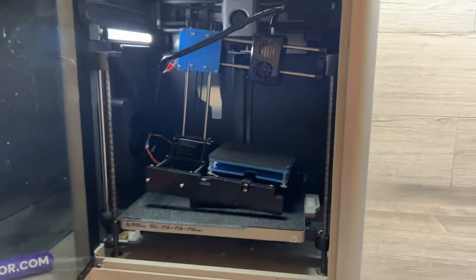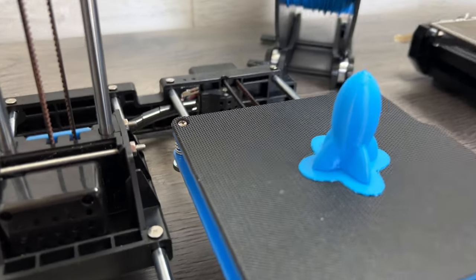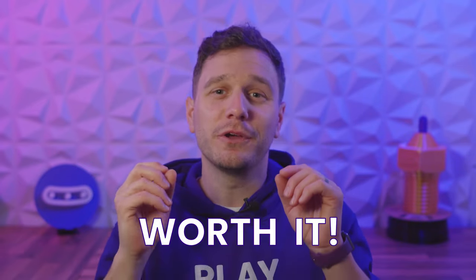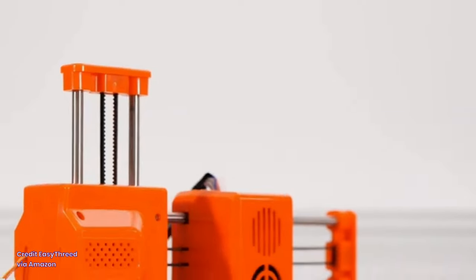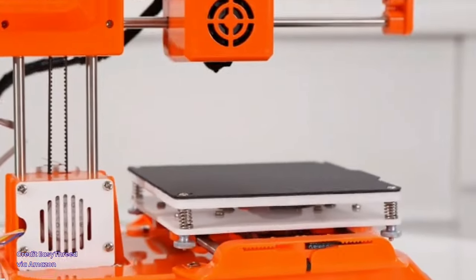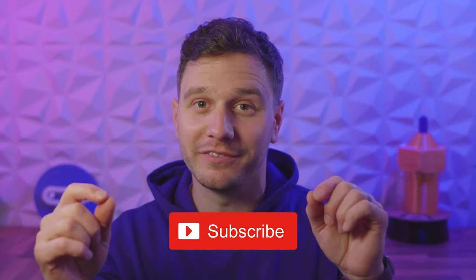That does leave one last question — am I going to be sending this thing back? My absolute favorite thing about this printer is the whole concept of it. Because of its price, size, and safety features, I'm going to keep it, and as my kids get older use it to show them the world of 3D printing — which in my eyes easily makes it worth the $70 I paid, if not more. If you're on the fence about taking the plunge into 3D printing with the EZ3D X1, I hope this helped a little with your decision. Hit subscribe and we'll be back very soon with more content.